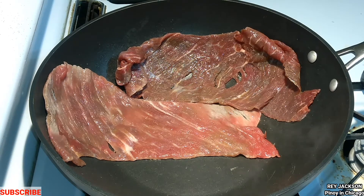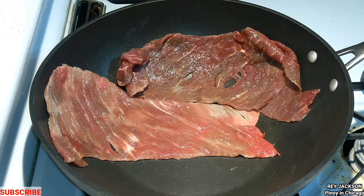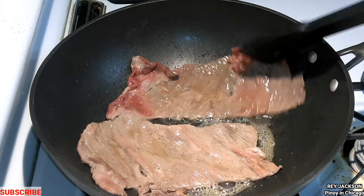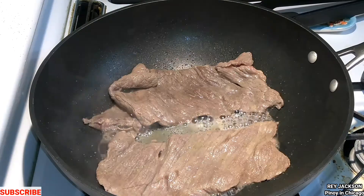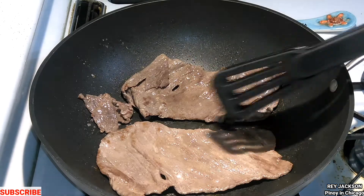Usually this one is good on the grill, but you can also use the frying pan. The cooking time is about 5 minutes. It's better when it's a little bit dry. Sizzling tapas, guys — alright, let's cook it!